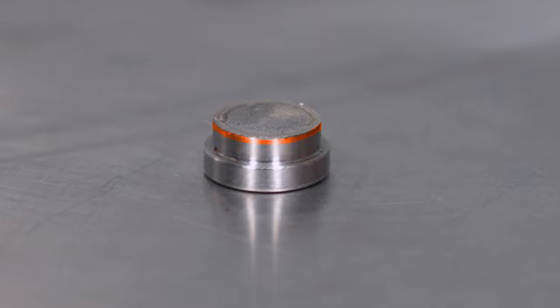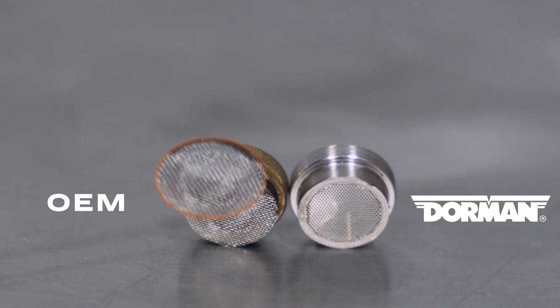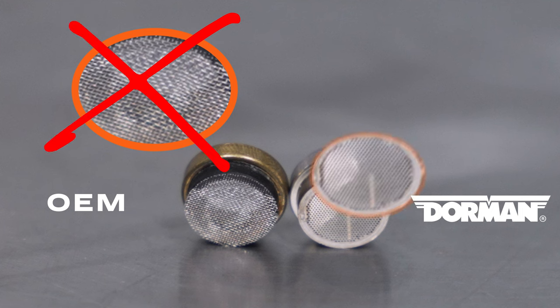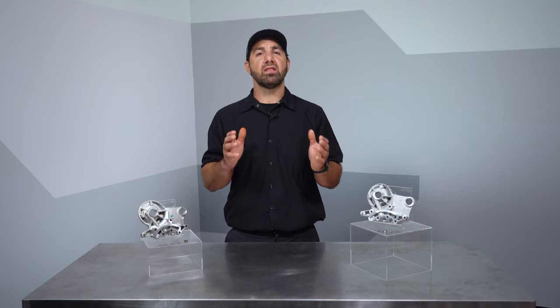First, we started with all metal — we use a one-piece stainless housing. We also redesigned our screen; we don't use woven mesh. Instead, our filter uses a solid sheet of stainless steel with holes punched into it, helping mitigate the effect of oil pressure pulsations and fluttering.